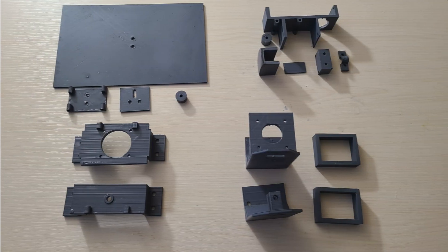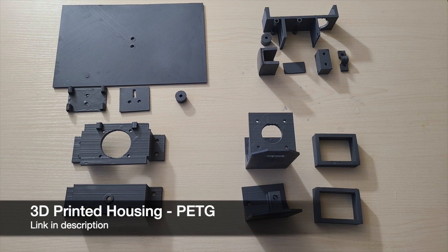Now let's take a look at the parts you'll need. First you'll need the 3D printed parts for this project, which I printed in PETG because I found that PLA was too brittle. I'll leave a link in the description to all the STL files.